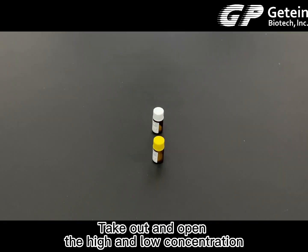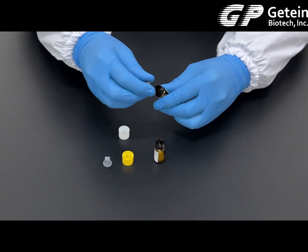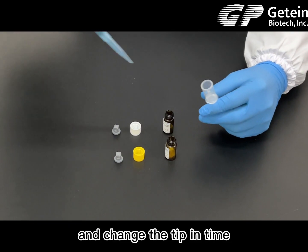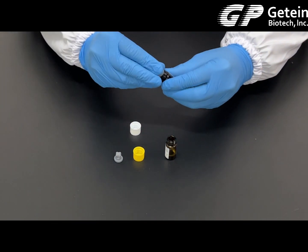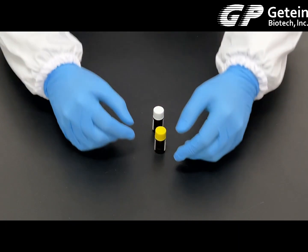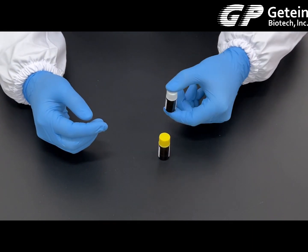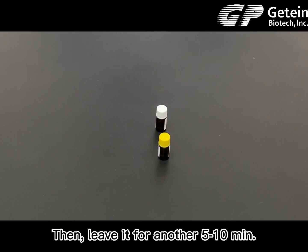Calibration: take out and open the high and low concentration calibrators from the kit. Add 1 microliter of pure water to each calibrator. During the operation, please pay attention to the experimental specifications and change the tip in time. Keep the calibrator at room temperature for 5 to 10 minutes until all contents are dissolved completely. Shake it thoroughly and gently, then leave it for another 5 to 10 minutes.